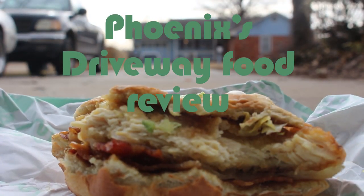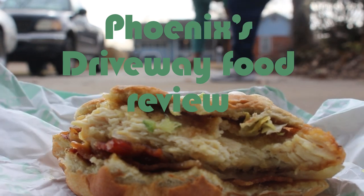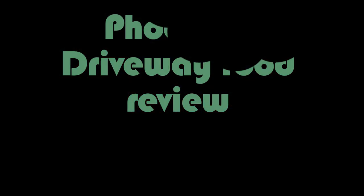Welcome to episode 3 of Phoenix's Driveway Food Review.